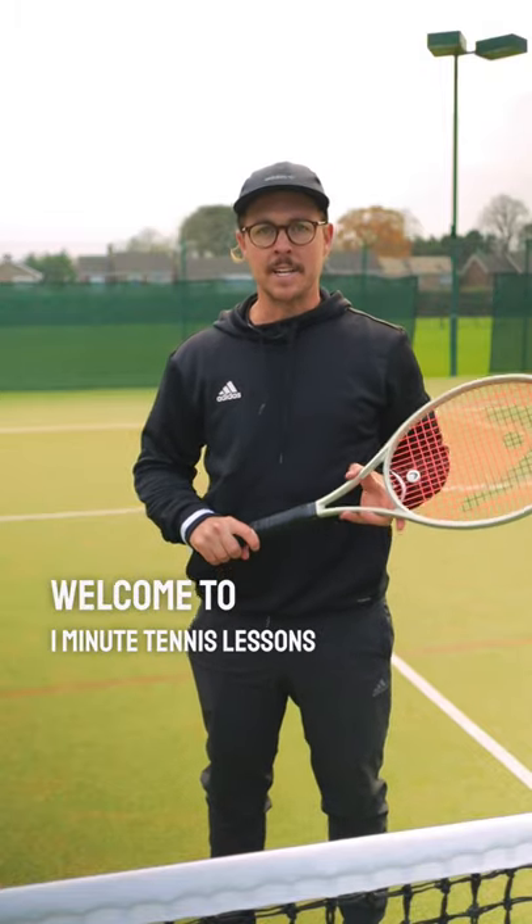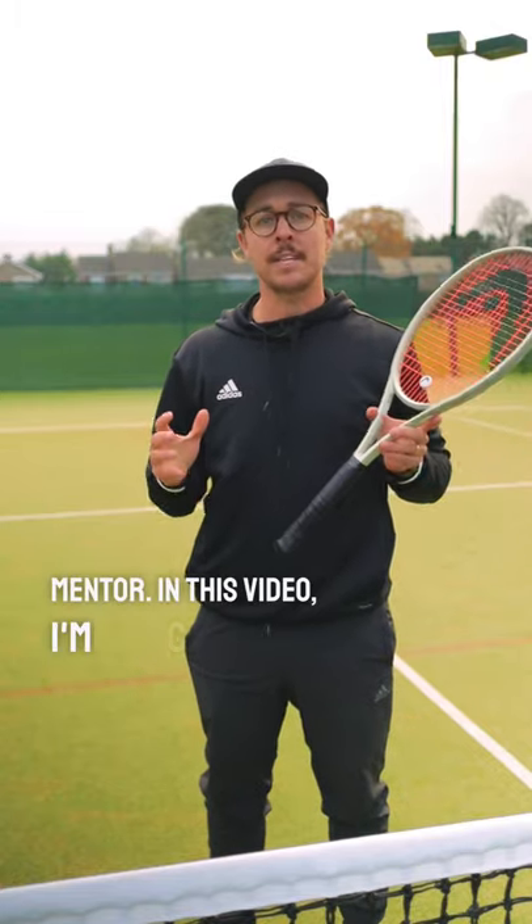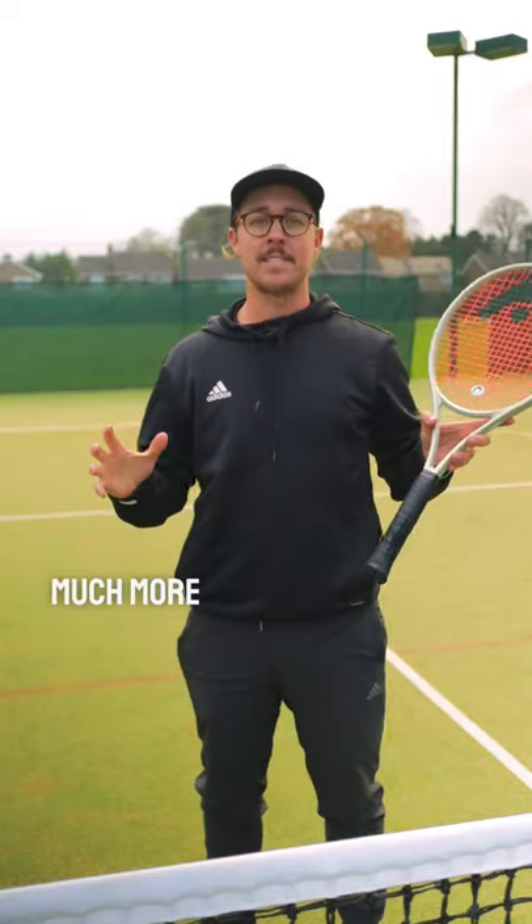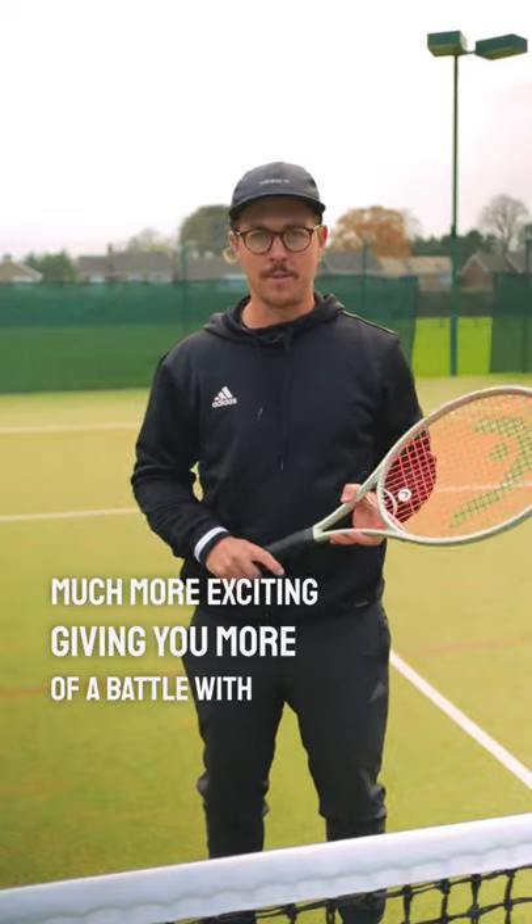Welcome to One Minute Tennis Lessons with the Tennis Mentor. In this video I'm going to give you a simple handicap scoring system which is going to make your matches more exciting, giving you more of a battle with your opponent.